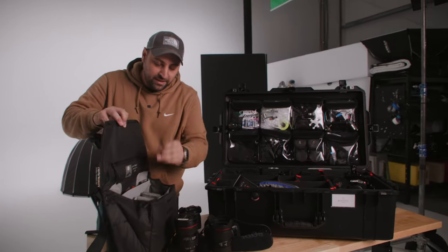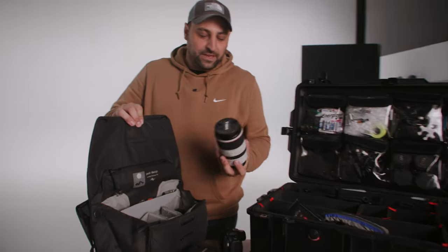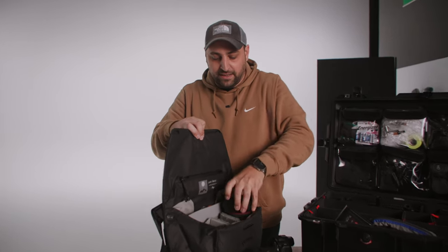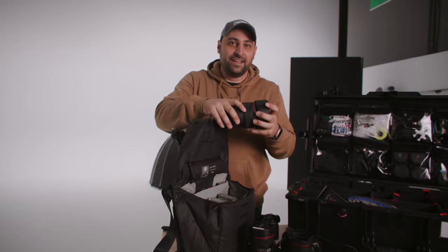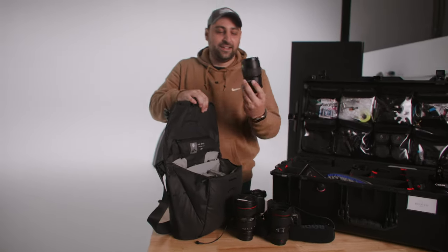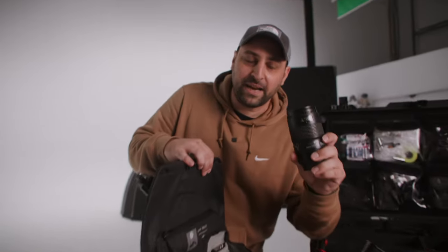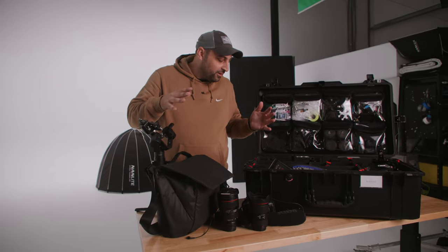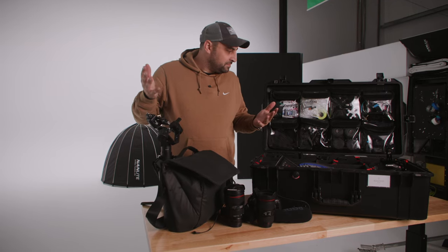And then in the shoulder bag, this is where the good stuff lives. We got the RF 70-200 F2.8 — incredible lens, so small and lightweight. We've got the 28-70 beast — that's a thick, heavy boy, been dropped once, not cheap. And then we got the Canon 100 Macro. Use this for details, some getting ready stuff — looks really good for shooting close up. So those are all the lenses I typically take.